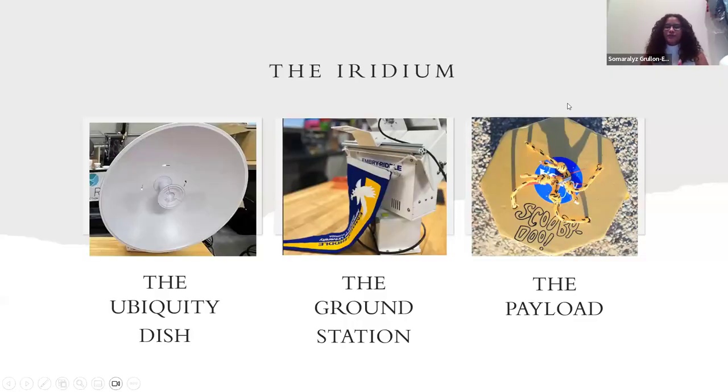And then we have the iridium. The iridium is basically how we are able to move the ground station and track where our payloads are going. We have the Ubiquity dish, the ground station, and the payloads. What these do is they all talk to each other and help track in an appropriate way. This is where we were having some issues, which we believed was through the RV park — we were not really getting the full connection. Hopefully during the next eclipse we can be a bit more in the open range and not have too many vehicles around, so we don't get any electronic disturbances.